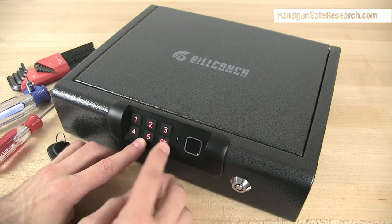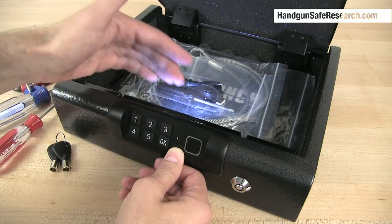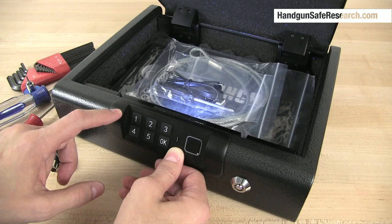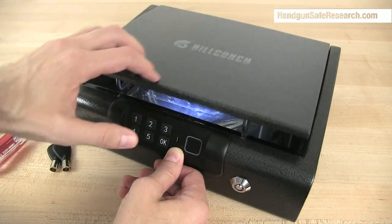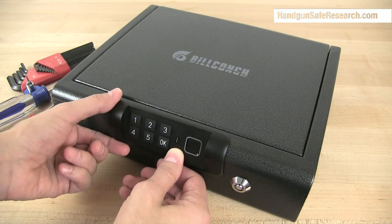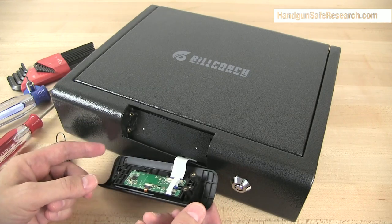What I've done is I've removed several screws that were holding the housing inside of here in place. Then I pulled it away far enough to access a couple of screws that were holding the keypad in place. I removed the screws and then reassembled the housing, so now the safe is functioning the way it's supposed to, except that I've replicated what would happen if someone attacked the keypad and pried it off.